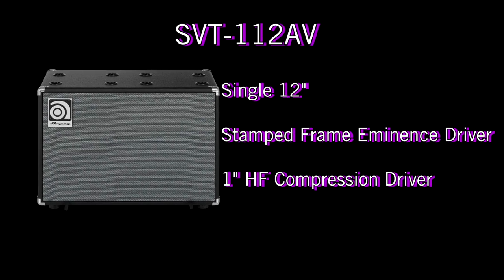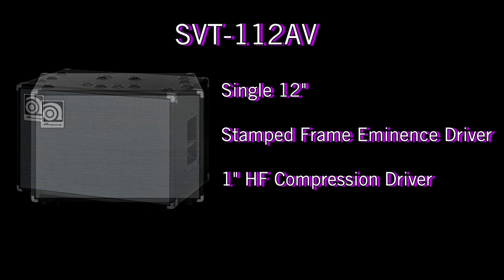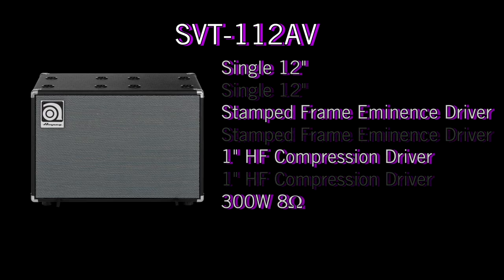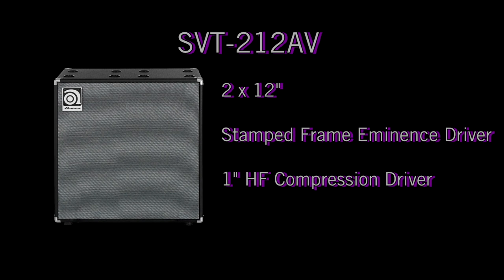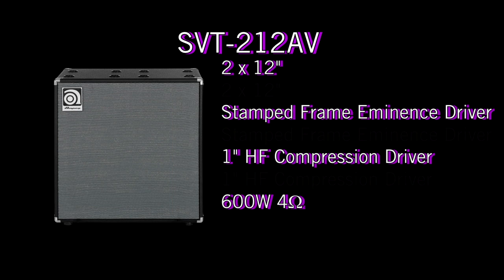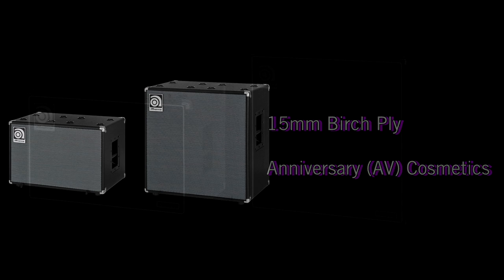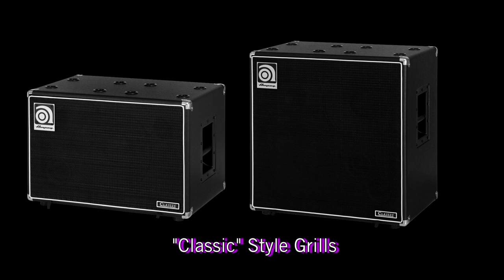So that's the 212AV and the 112AV. The beauty of a single 12 or dual 12 is that it's a happy medium between a 15 and a 10 — you still retain the thump of a 15 while being able to get that quick transient response you get from a 10. The SVT-112AV offers a single 12-inch stamp-frame Eminence driver along with a 1-inch high-frequency compression driver that can be attenuated with a three-position switch on the back. The SVT-112AV is a 300-watt, 8-ohm cabinet. The SVT-212AV offers all the same features as the SVT-112AV, only with an additional 12-inch speaker — it's a 600-watt, 4-ohm cabinet. Both cabinets are constructed of 15mm 11-ply birch plywood and dressed in anniversary cosmetics, hence the AV designation. Additional classic-style grills can be ordered separately for either cabinet.